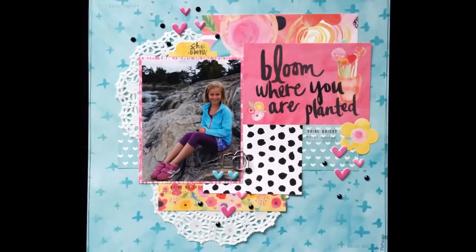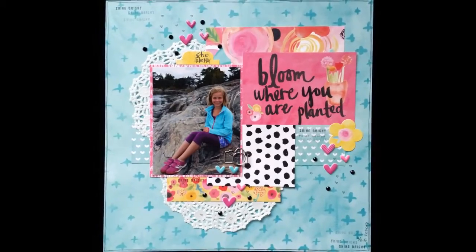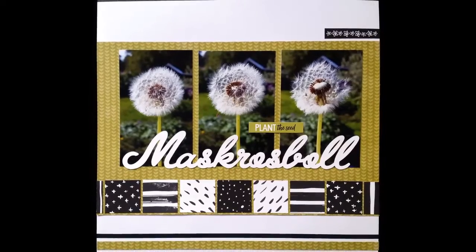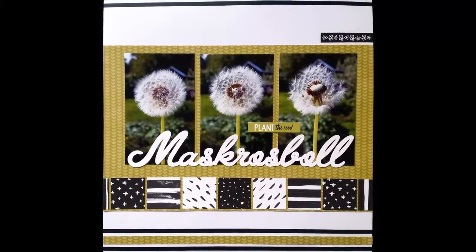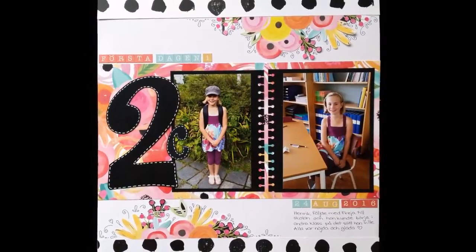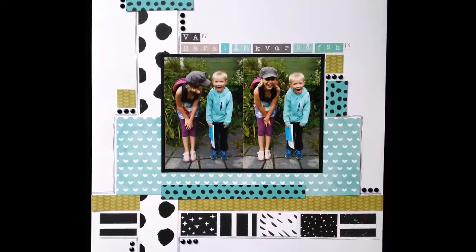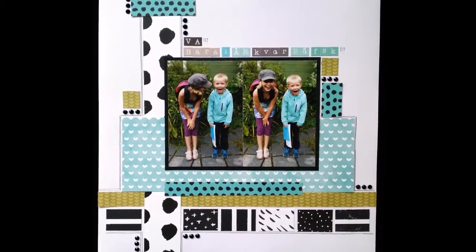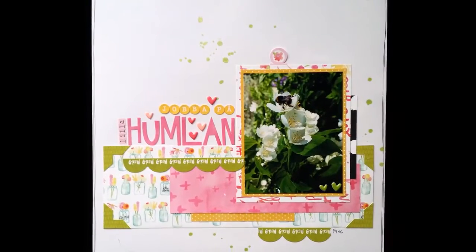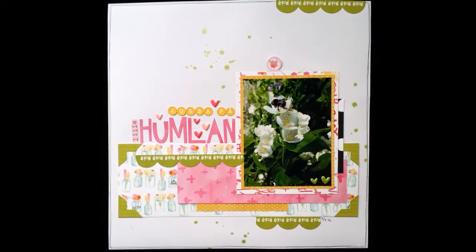I'm really pleased with that — that's a lot of pages from one collection kit, and I'm so surprised how well everything turned out and how different they are. This has been an enormous learning process of how a good kit should be. You can't really see that these are from the same collection; if you don't place them side by side you can recognize the papers, but they are so different that it's been very fun, and they will look really good in my album.